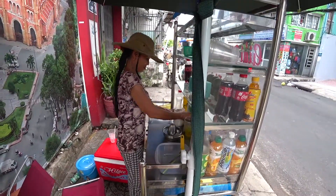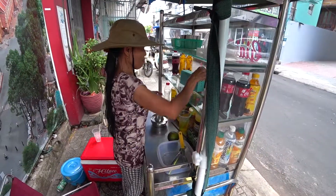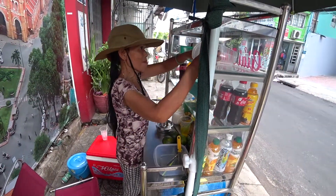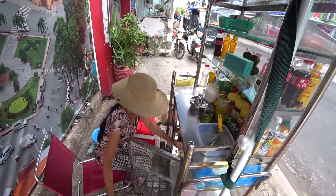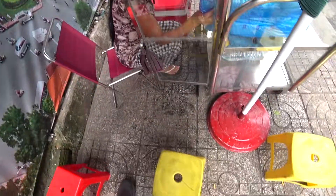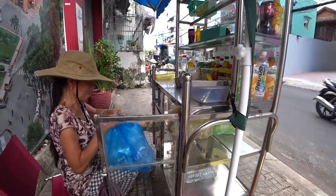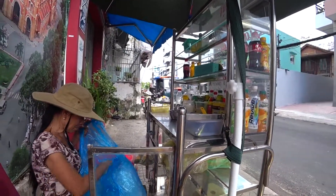Okay, another orange juice. Let's see how she makes it. Are you ready? Yeah. We'll give her — it's only 12K, but we'll give her 20.